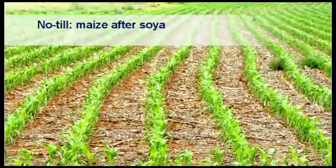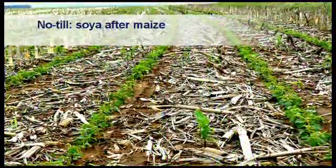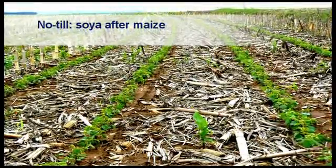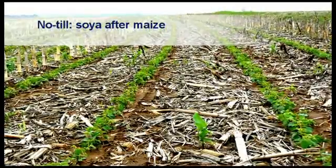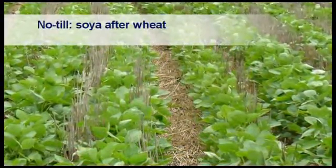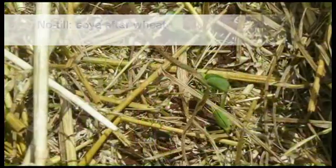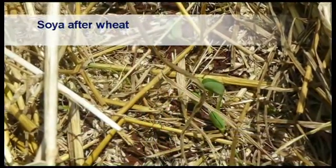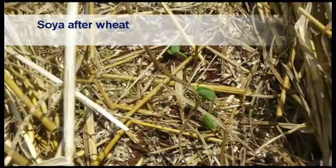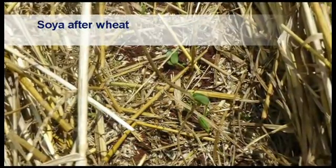This is an example of no-till farming where maize was planted into soybean stubble. Here is another example of no-till farming where soybeans were planted in the stubble of maize. Here, soybean seedlings are emerging between wheat stubble. Advantages are many for no-till systems, but especially at the time of emergence of the crop when the soil is protected against heavy downpours of rain as well as high winds and competition with weeds.